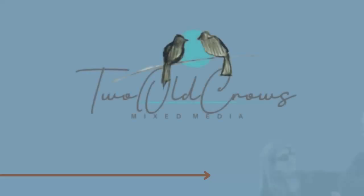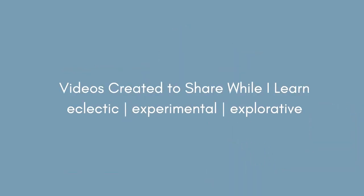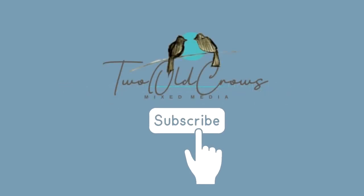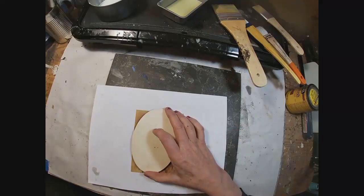I hope you feel that I have accomplished that. My name is Peg. I call my channel Two Will Crows Mixed Media. I put out a bunch of different mixed media ideas — I am all over the place — so I hope you enjoy that and will subscribe. My appreciation is always there for your comments and your thumbs up.